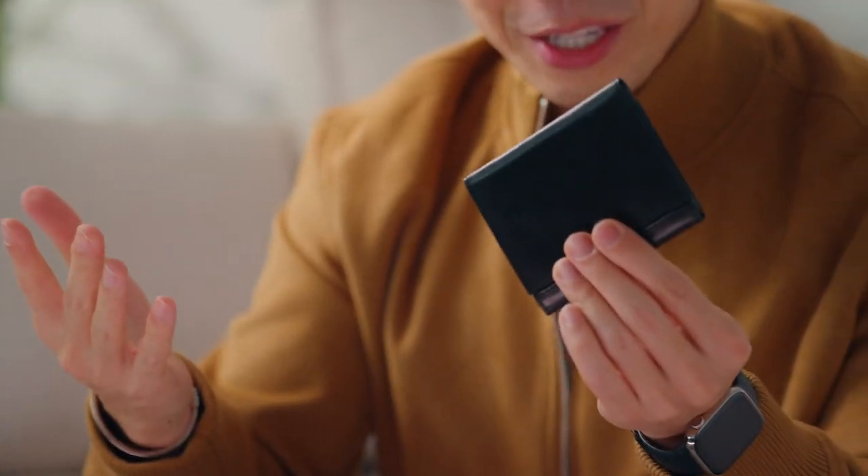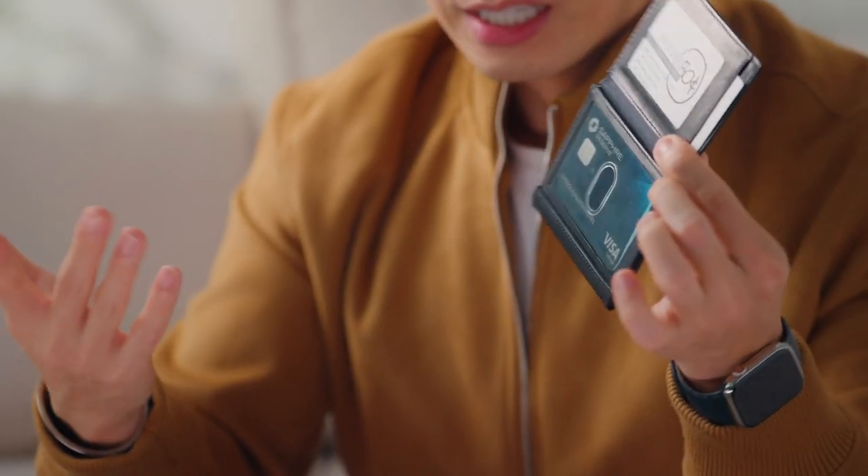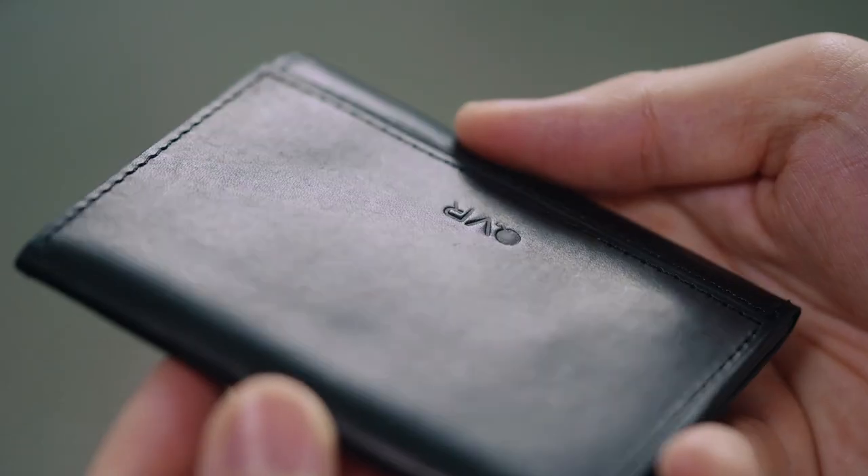Hey everyone, Patrick Kuhn here, and this is the Modern Z Wallet Pro 2.0. You might have already seen the previous version, but this is the best version we have ever created. You can see it's sleek, it's thin, it's minimal, and it's high quality — something you can carry with you all the time.